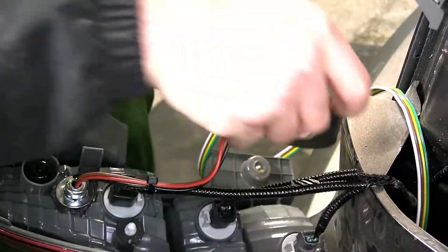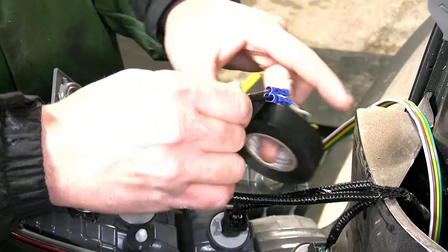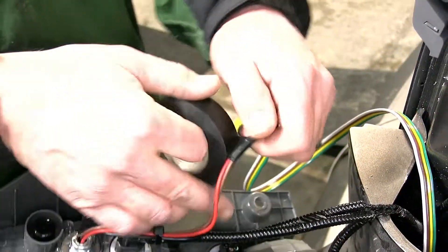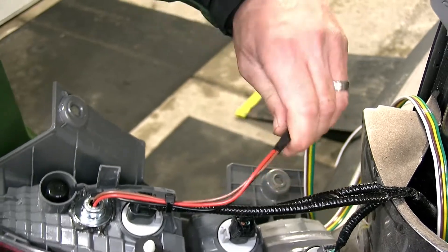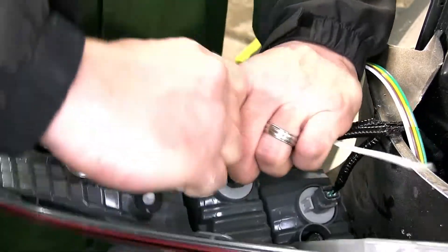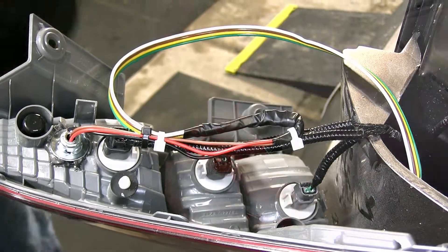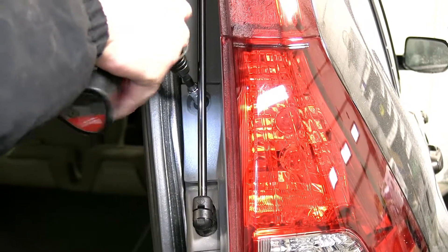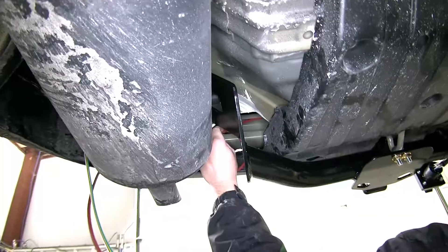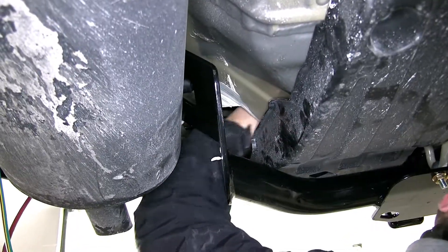I recommend wrapping the connections with some black electrical tape to help keep out any dirt, dust, debris, or moisture. We'll secure the wiring as necessary, cut off the excess from the zip ties to clean up our install look, and then reinstall the tail light assembly. Next, we'll get underneath the vehicle and route our four pole harness over to the driver's side and up behind the driver's side tail light assembly.